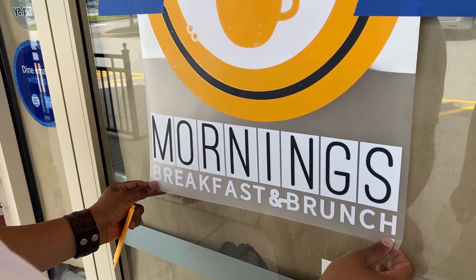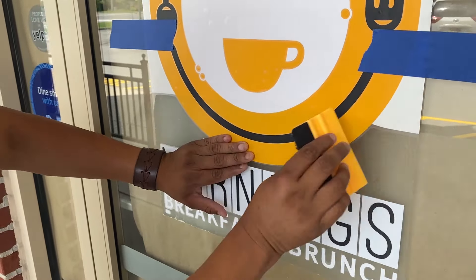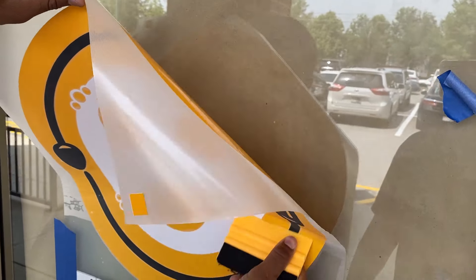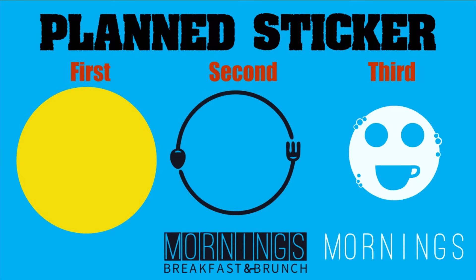The first scenario is when we sell the decals online, and the second is when we just want to apply the decal when we get to the place — either due to weather or other circumstances. However, when we're going to do the installation on-site, we rarely do this dry layering process, but it's still very important for you to learn.